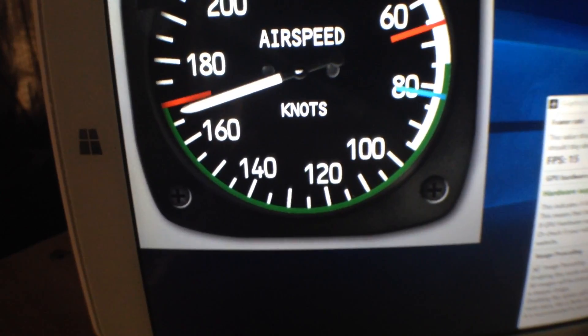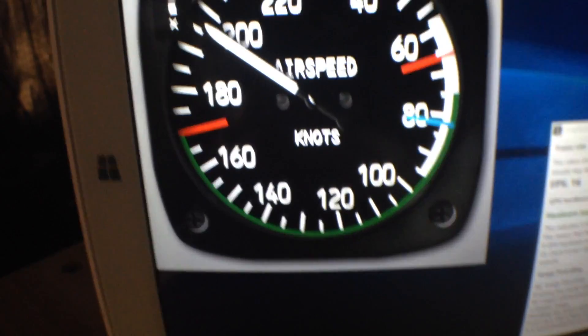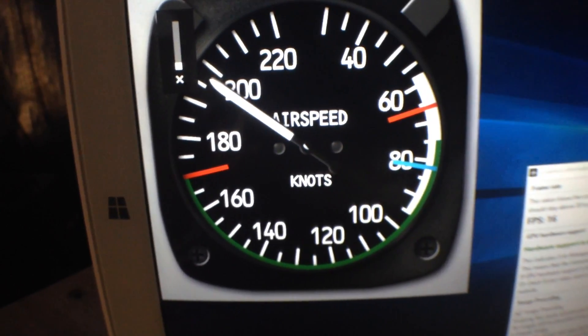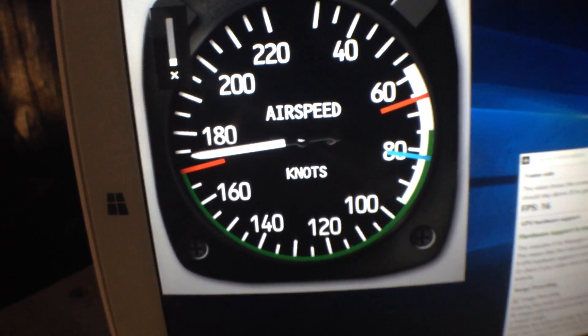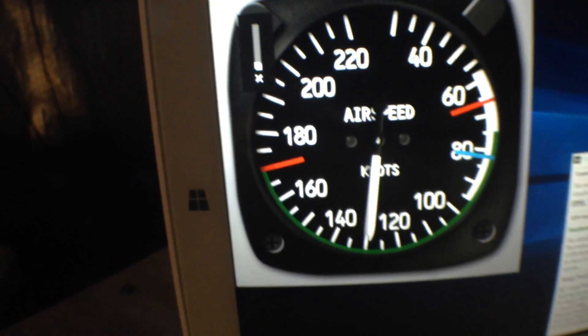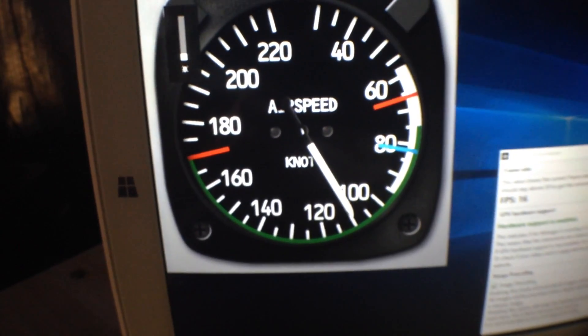So, bottom line: if you're going to be using this for some static panels, it works perfectly right now. If you're going to be using it for motion instruments, it's probably not quite there yet, but getting close. As you can see, at a very high rate it's obvious that it's got a little jerkiness, but not substantially unusable.